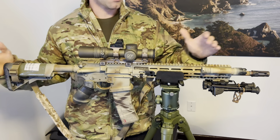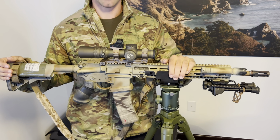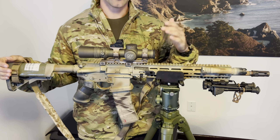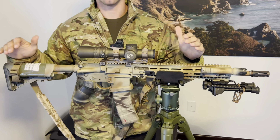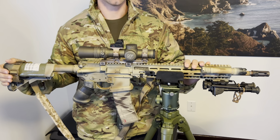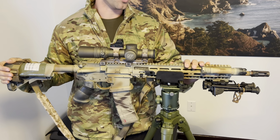Welcome back. I have another SPR or DMR rifle. I'm a big fan of these kinds of setups. I'll talk through how I have it set up, what I prefer on it, and how I've utilized it in some competitions, including quantified performance.